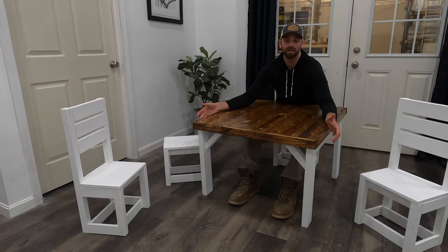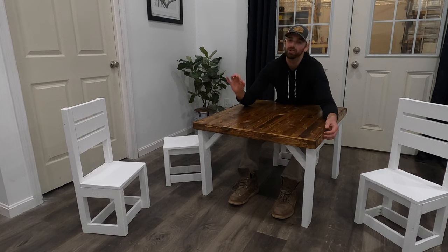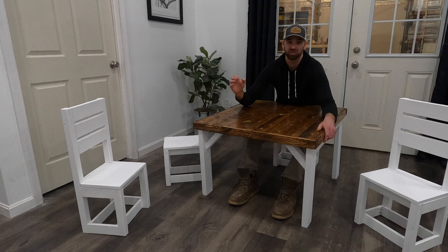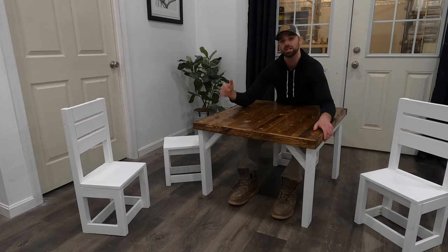Welcome back to the channel. You can see I've got a table and some chairs that are just a little too small for me — that's because this is a kids table and chair set. So if you're looking for a video to make a DIY kids table, this is the video for you. Stay tuned because I'll take you through all the steps and give you all the dimensions I used.